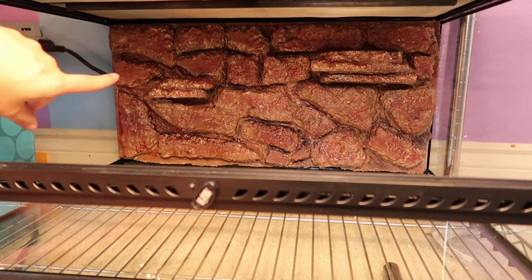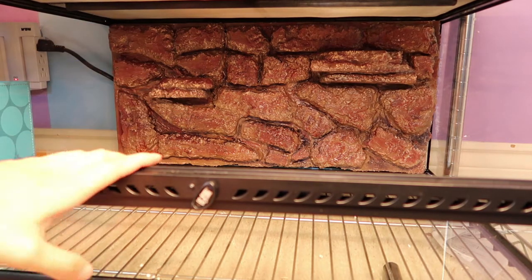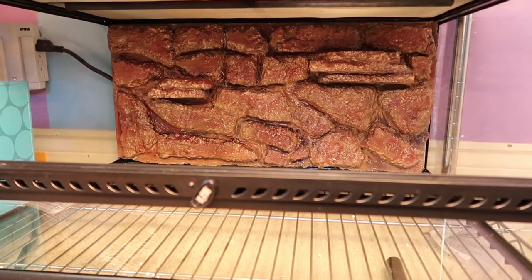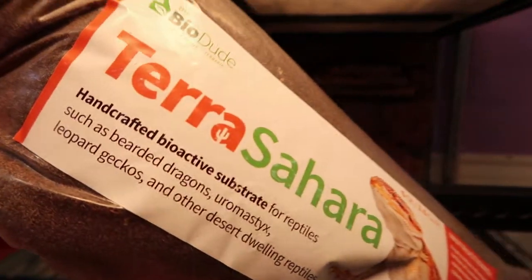I went ahead and upgraded her. This is a custom background that I made — I do have a video for that if you want to see how I made it. Today we're going to be setting up the bioactive part. Starting with our substrate — I've got my bag of Terra Sahara, which is a Bio Dude bioactive substrate.